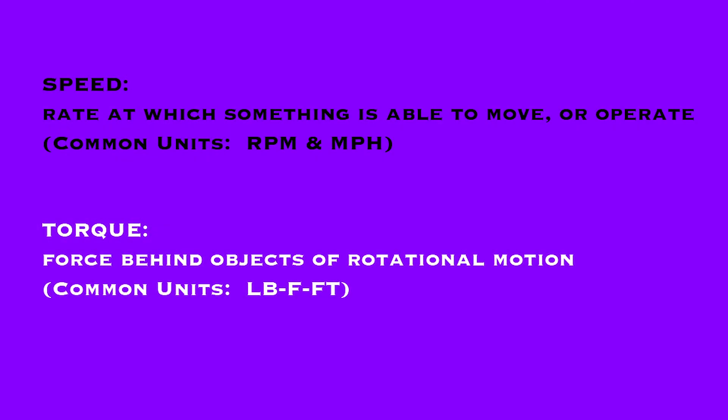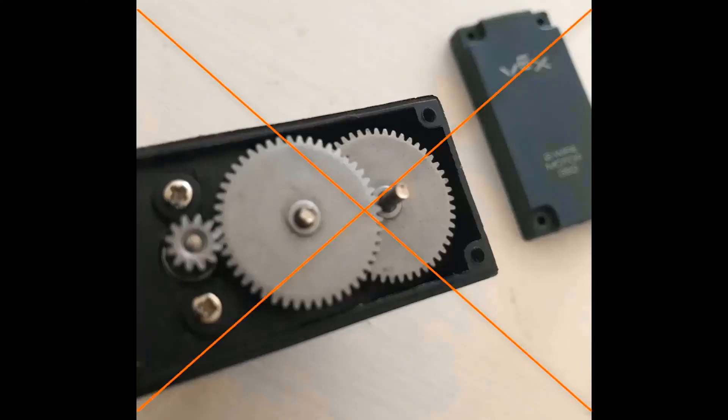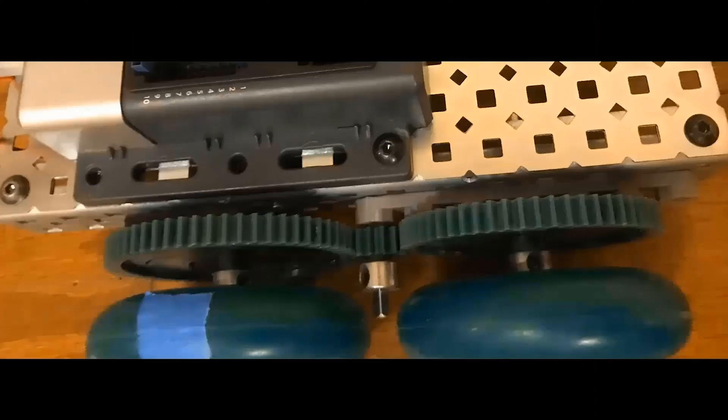Speed is the rate at which something is able to move or operate, and torque is the force behind objects of rotational motion. This video won't cover the contents inside of a motor — that will be covered in another video. We'll be working with gears exterior to the motor on the axles.